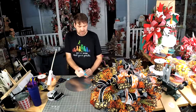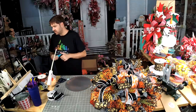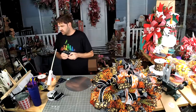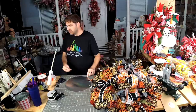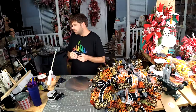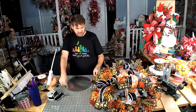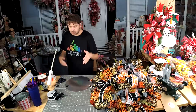Even though I super glued the pumpkin, I would cover all the damage with the sign. I'm just going to show y'all — if you don't have a Spunkin, you can use this same technique with a sign instead of a pumpkin.